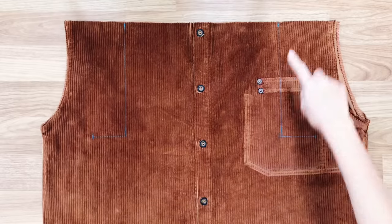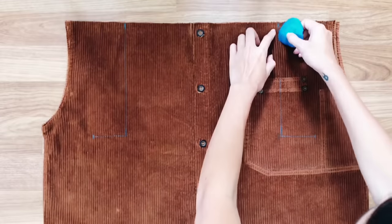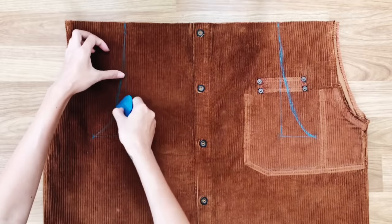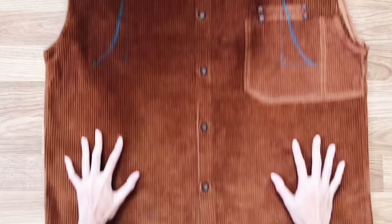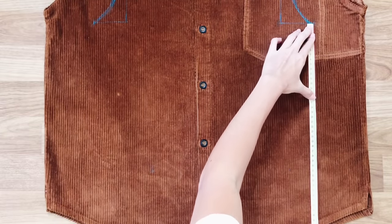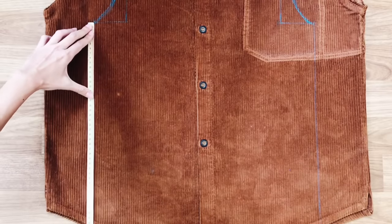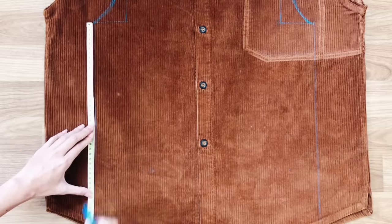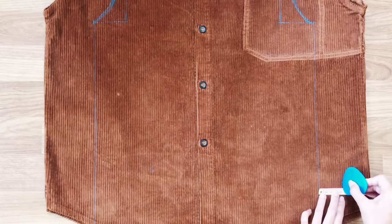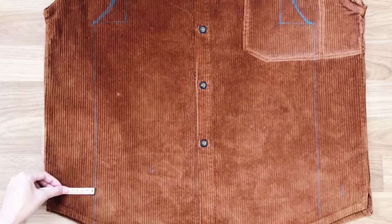Now I'm going to draw the arc line from the first mark to the third one. From the third mark, I draw straight down to the end of the shirt. After that, I draw a line to connect the two ends at both sides together.